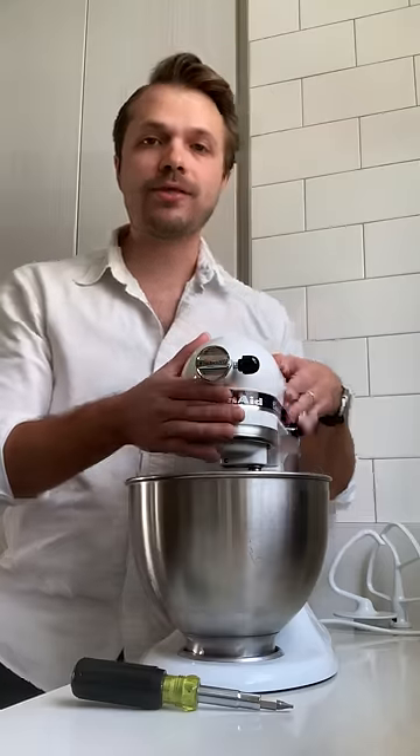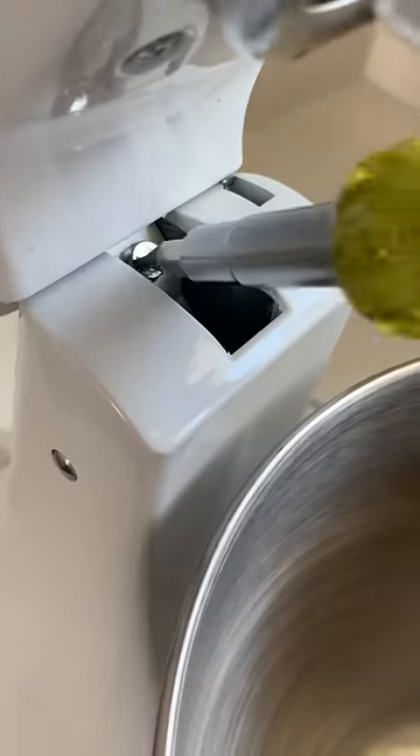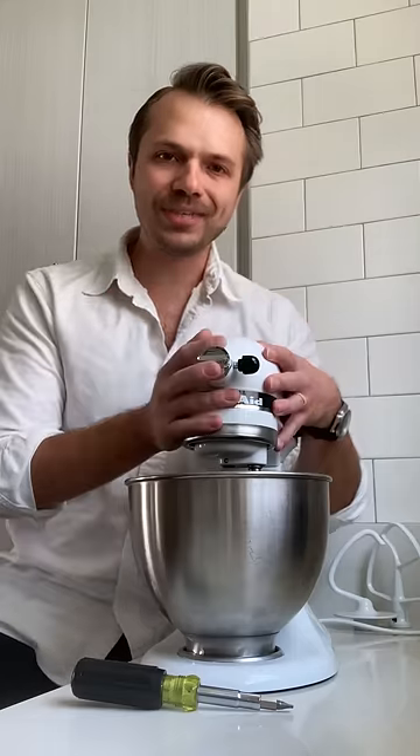Until a few of you wonderful viewers pointed out that there's in fact a little screw here that, when adjusted, lowers the angle of the mixer head, getting the whisk as close to the bottom as necessary. Thank you so much for this tip.